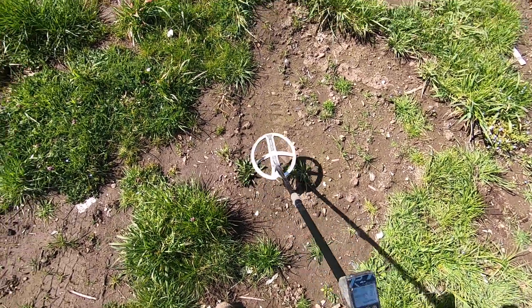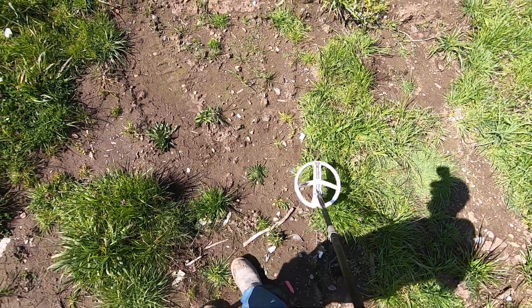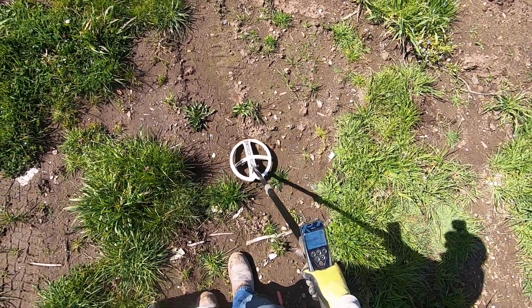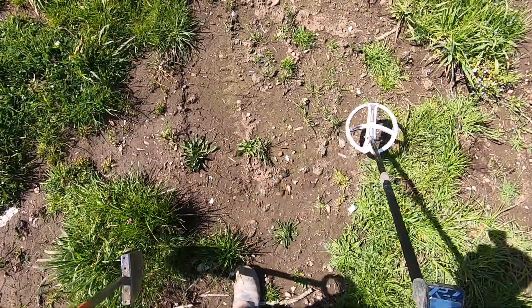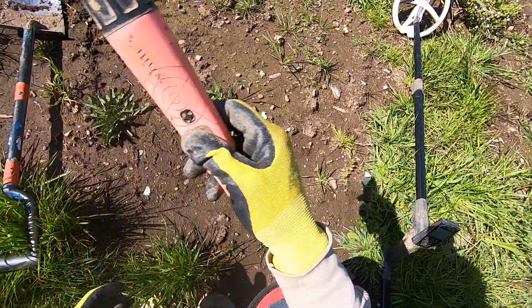My ground balance is way off now. Makes it really hard to pinpoint in this hot ground here because the ground changes so much.